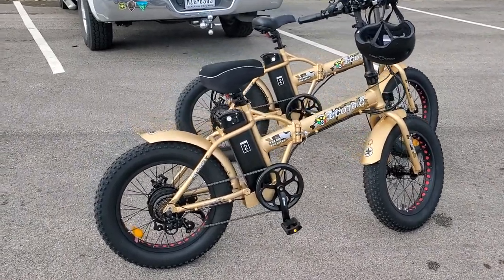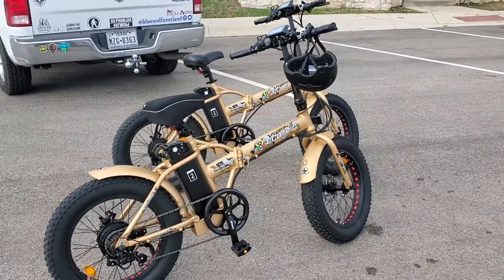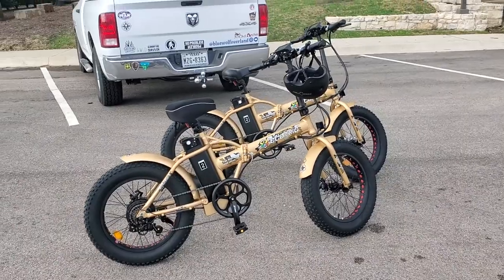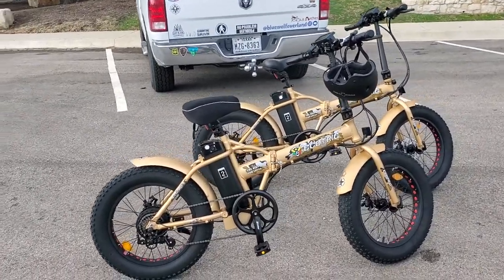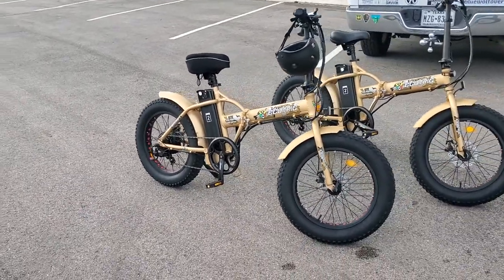These things move right along. First gear is a good casual ride, second gear is a normal ride. By the time you get to fifth gear, you can't keep up with the 7-speed bike — I couldn't keep up with it, it was going too fast.